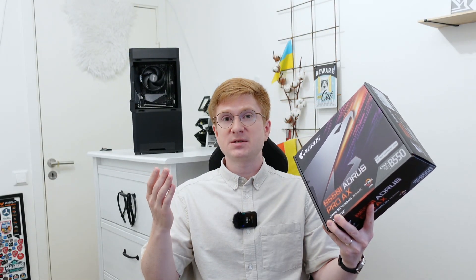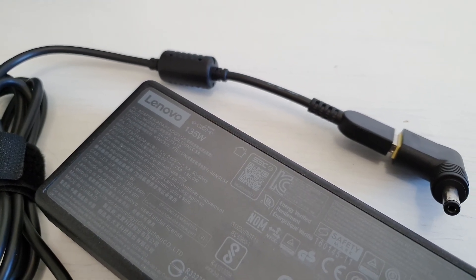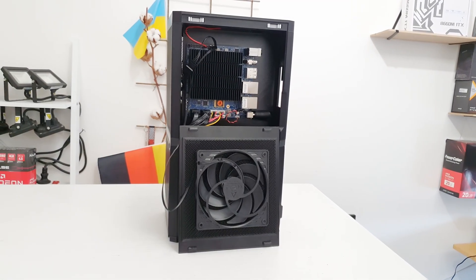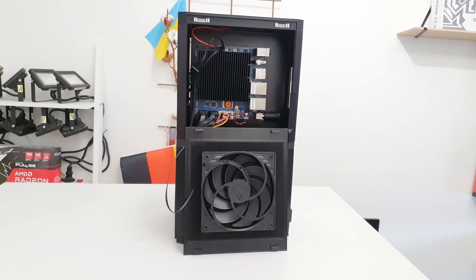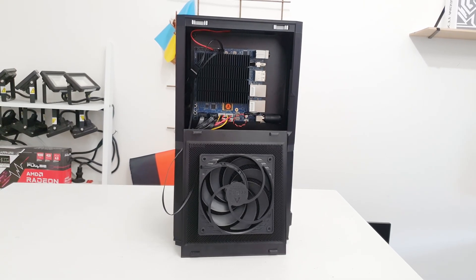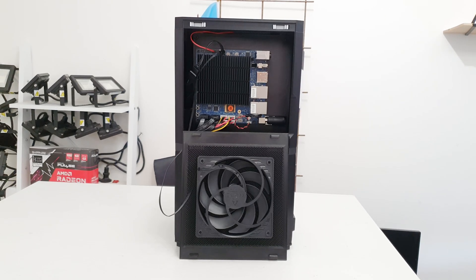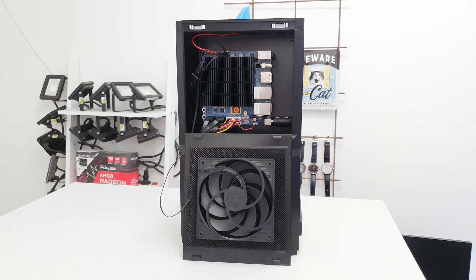On the other side, the Odroid H4 costs less than 200 euros and comes with a CPU on board. With the Odroid I can also use an old Lenovo power brick from a laptop, while with the B550i I'd need to buy an extra SFX power supply, so the price gap grows even further. That's why I made the painful decision to sacrifice ECC memory support and go with the Odroid H4 for my personal NAS build.